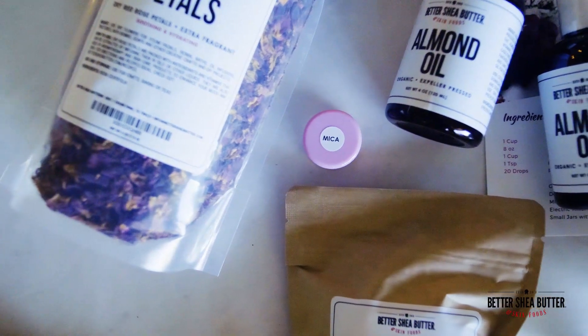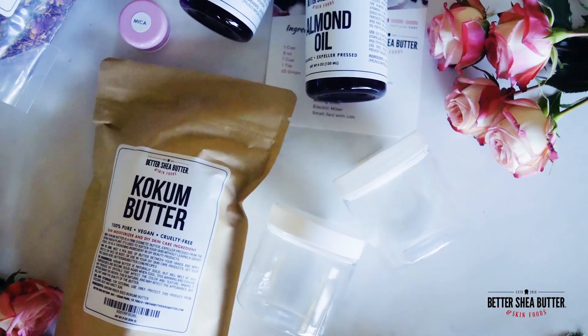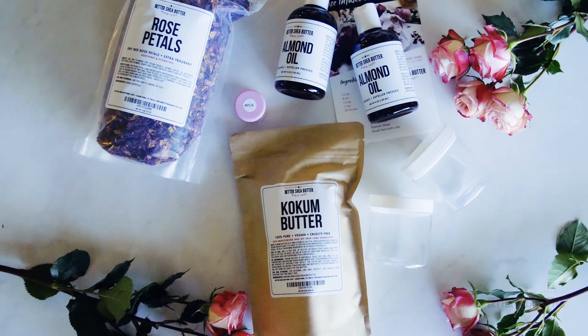This recipe has the option of using Pink Mica, which is included in the kit, to give it a beautiful pink color. You may also add essential oils to complement the natural rose scent if you want. Happy Whipping!